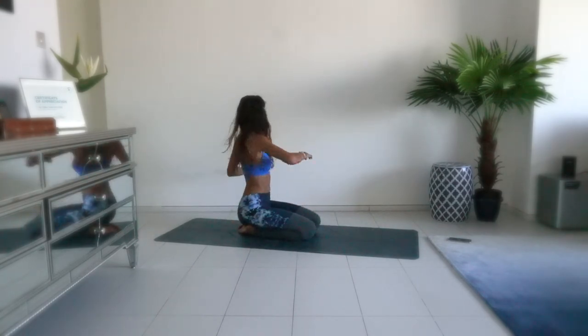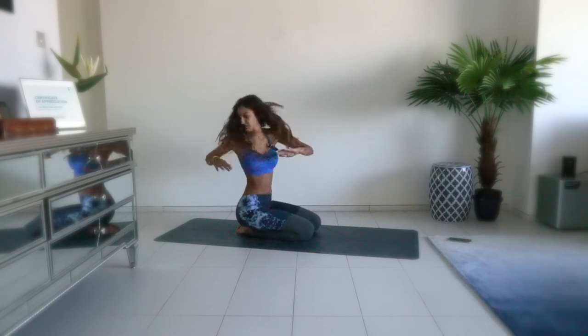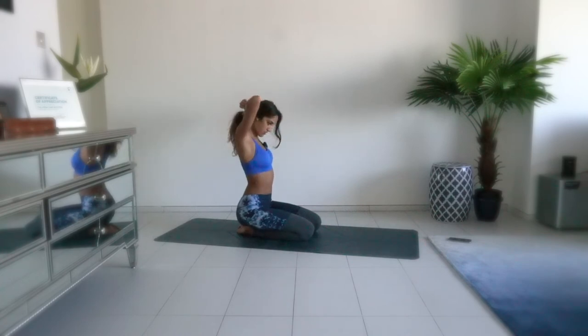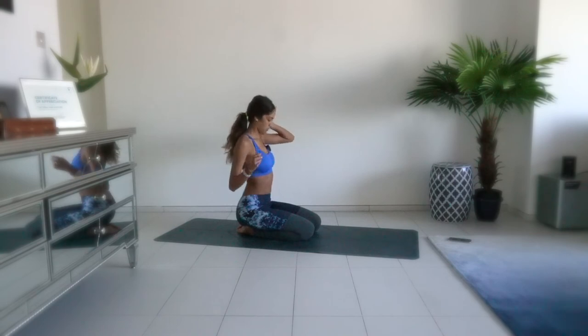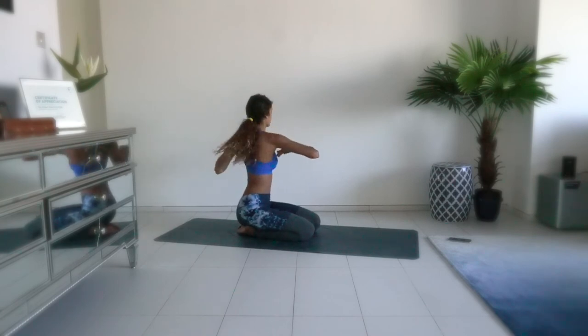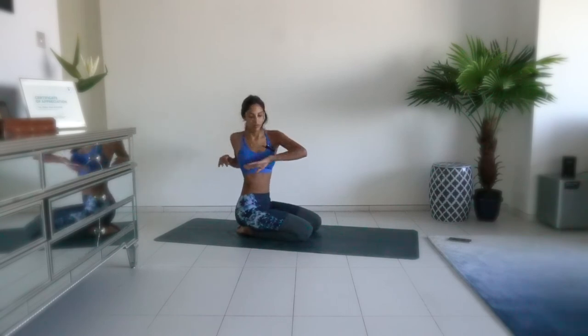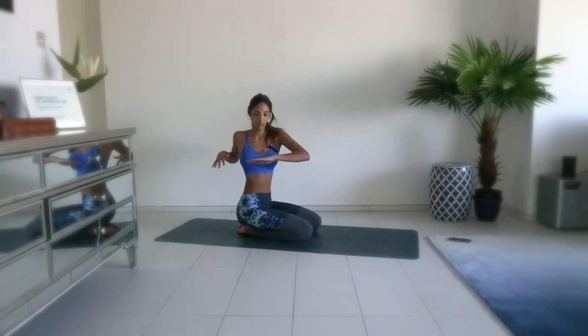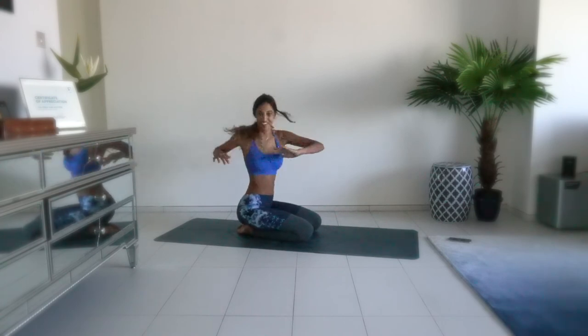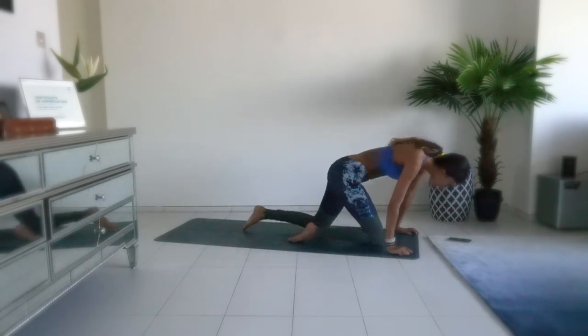Start at the left side — 50. Sink your breath, continue. Forty-one, forty-two, forty-three, forty-five, forty-six, forty-seven, forty-eight, forty-nine — and fifty. Exhale, come to child's pose, take a deep inhale, and lie down on your back.